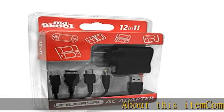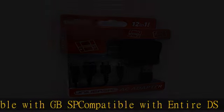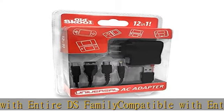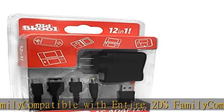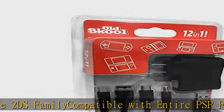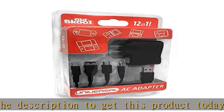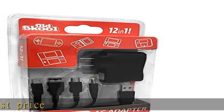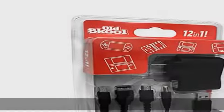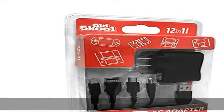Compatible with GB SP, compatible with entire DS family, compatible with entire 3DS family, compatible with entire 2DS family, compatible with entire PSP family. Check the description to get this product today at the best price.